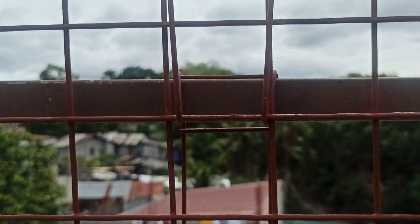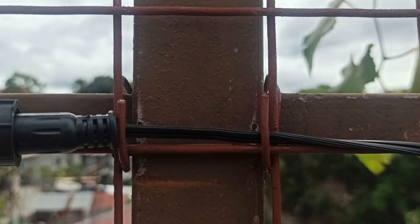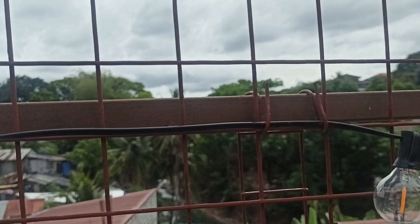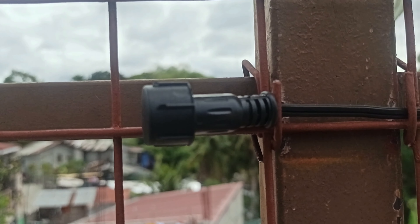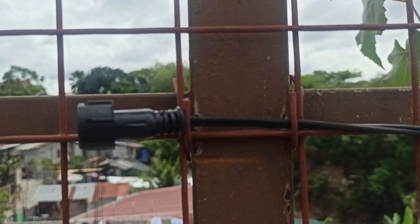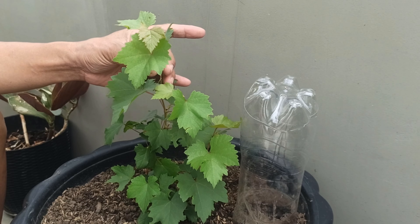So guys, dito sa ating ginawang trellis, nagbago lang ako — I changed the hanger ng ating trellis na medyo matibay-tibay. Ito yung isa, ito naman yung isa sa gitna, at ito pa yung isa — tatlo, guys. Dahil tatlo yan at dalawahan sila, hindi na ako naglagay ng ibang reinforcement sa baba. Para kung gusto nating tanggalin bandang huli, madali na siyang matanggal if ever we change our mind na ilipat ang ating grapes.